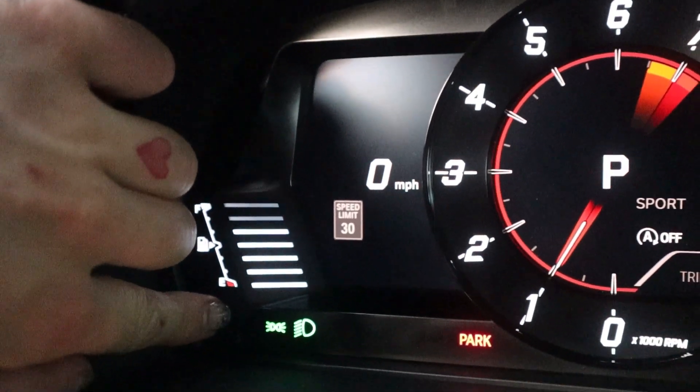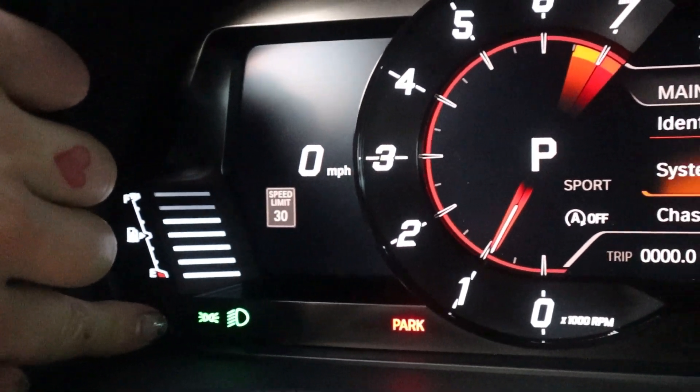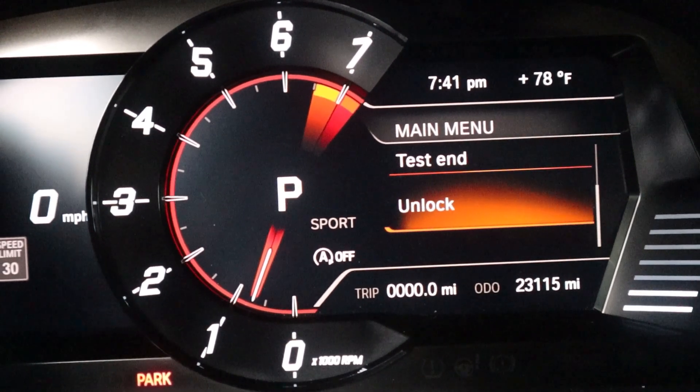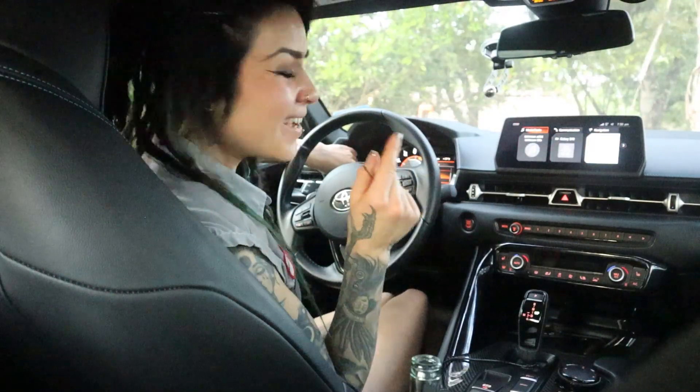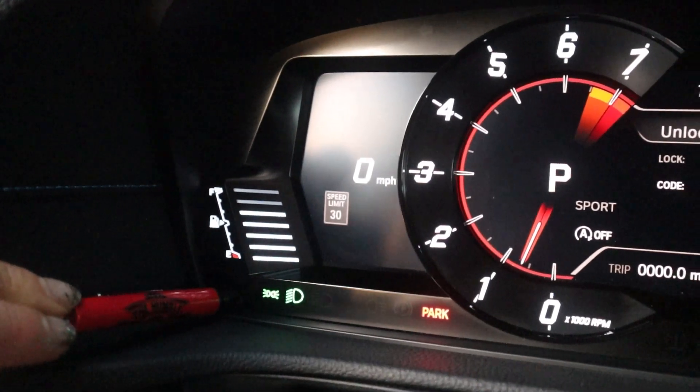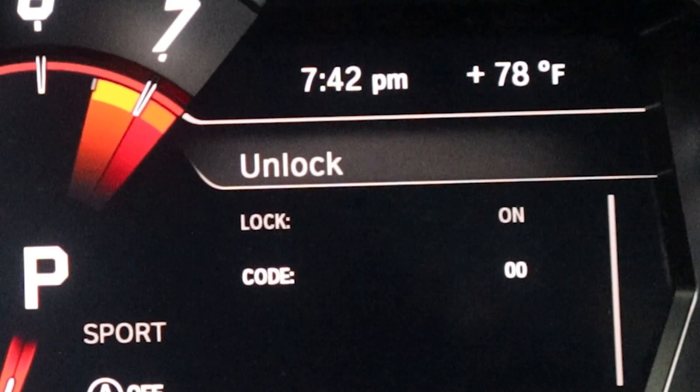From that point I'm going to press the ODO and trip button all the way through. We've got chassis dyno, test, and unlock. That's what I want — I want unlock. So once I get to unlock, I'm going to press and hold it yet again, and then it's going to ask me for my code.